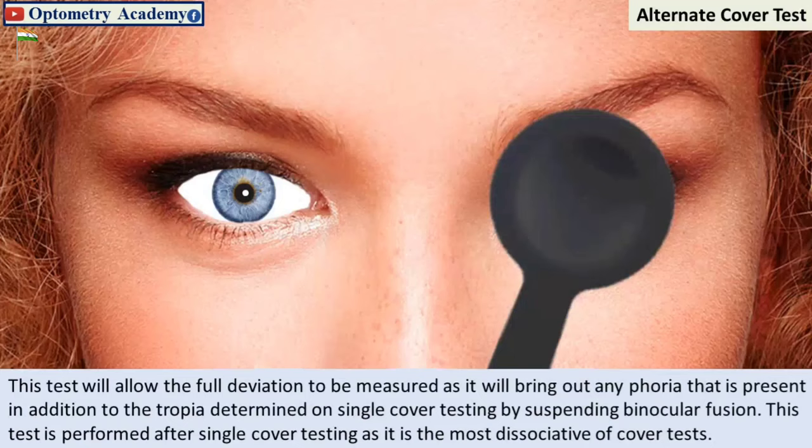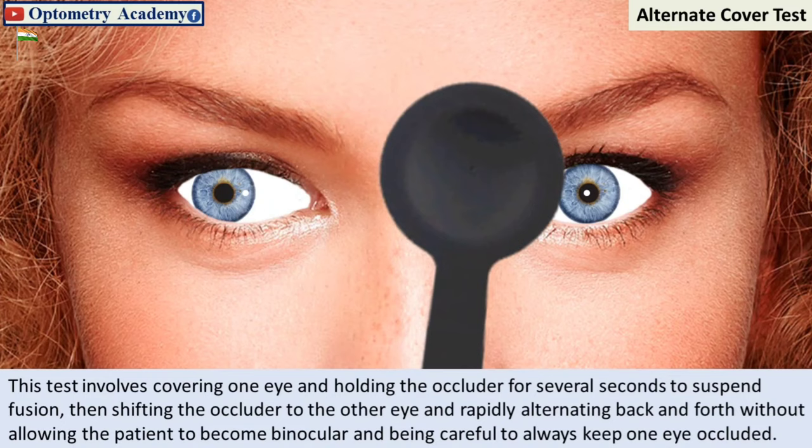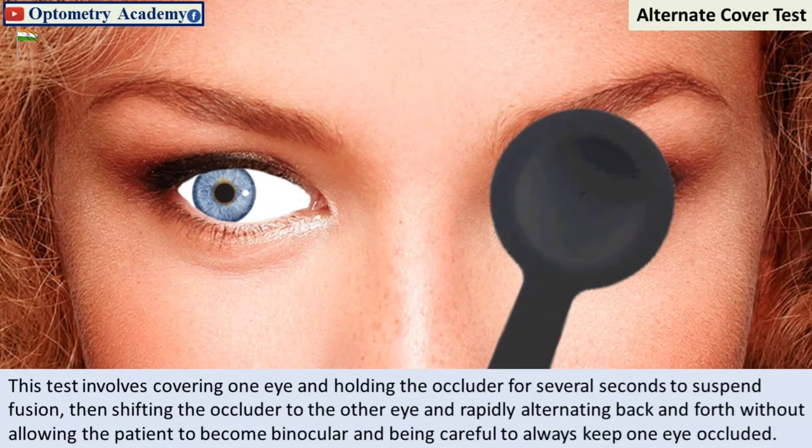The alternating cover test will allow the full deviation to be measured, as it will bring out any phoria that is present in addition to the tropia determined on single cover testing, by suspending binocular fusion. This test is performed after single cover testing as it is the most dissociative of cover tests. It involves covering one eye and holding the occluder for several seconds to suspend fusion, then shifting the occluder to the other eye and rapidly alternating back and forth without allowing the patient to become binocular, always keeping one eye occluded.